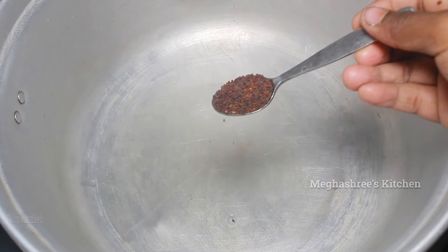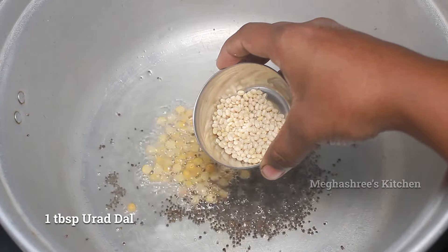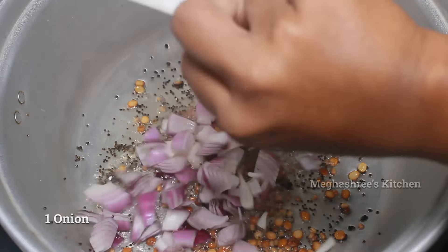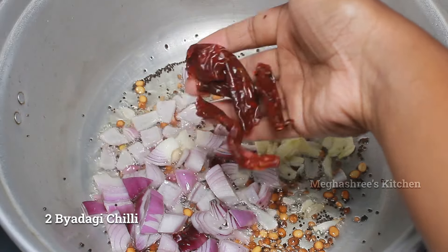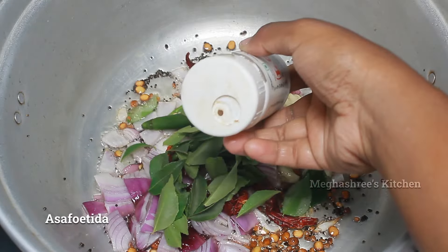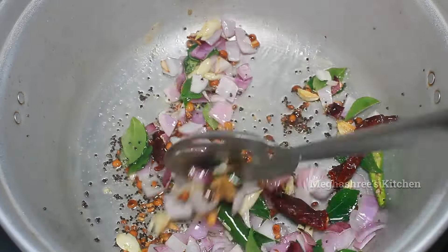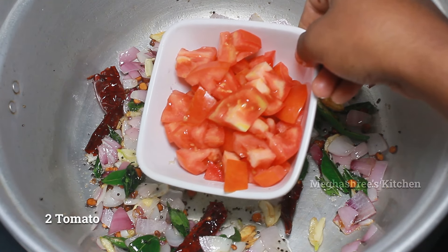You use 4 tablespoons of water and 1 tablespoon of water. You can use it with 1 tablespoon of water. Let's fry to the golden color. It will cut and crush to the golden color.